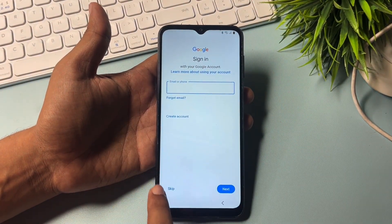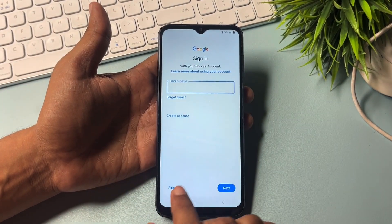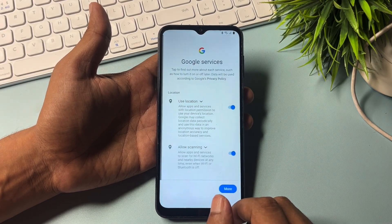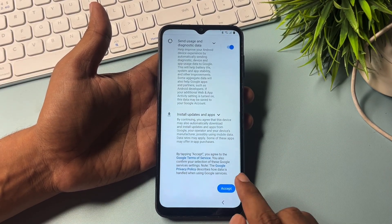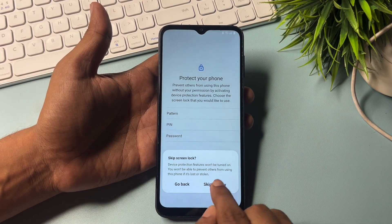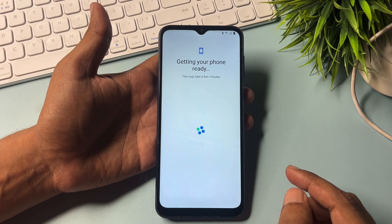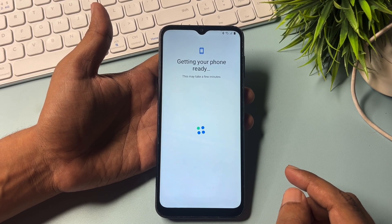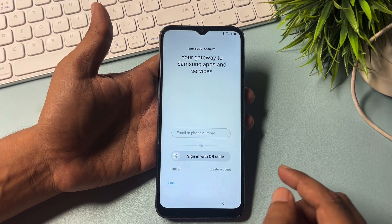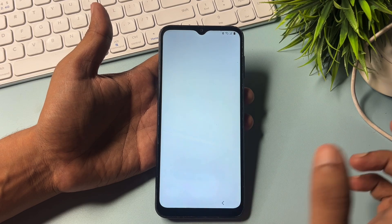Now you will get a skip option here. You don't have to feed your email ID or phone number — simply go with the skip option. Skip here. Now go with 'More', then Accept. Go with the skip option again. Next, skip, next, finish.